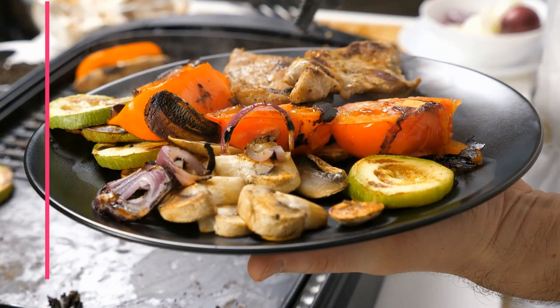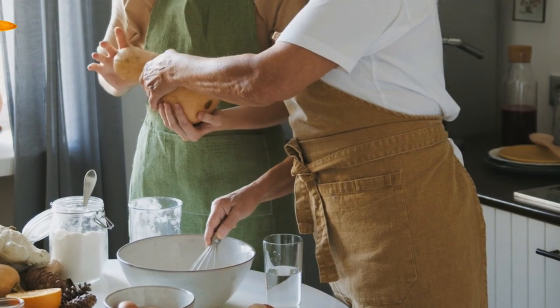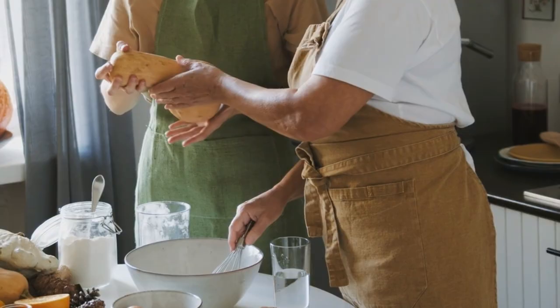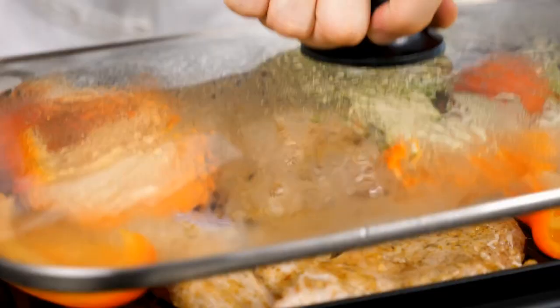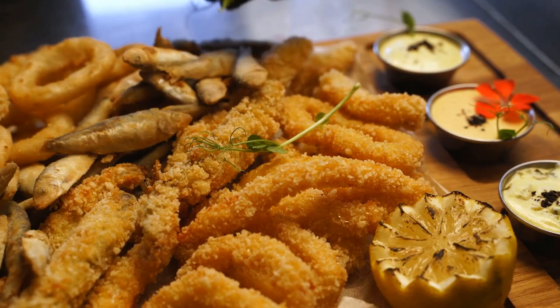While the squash is roasting, let's prepare the maple glaze. In a small bowl, combine maple syrup, melted butter, a pinch of salt, and a dash of cinnamon. Pop the glazed squash back into the oven for an additional 5 minutes until the glaze caramelizes. And voila — your roasted acorn squash rings with maple glaze are ready to be enjoyed.